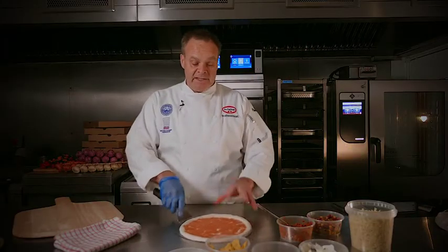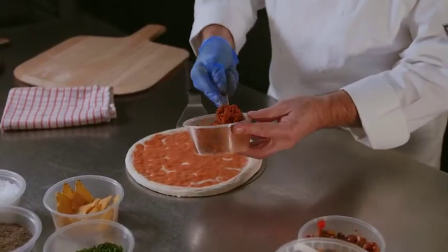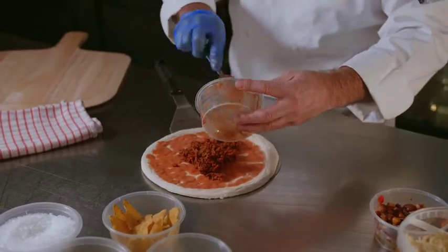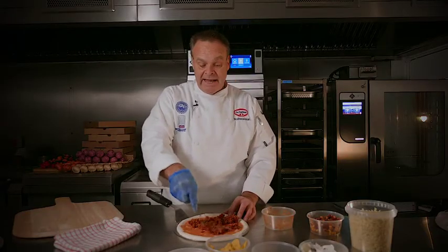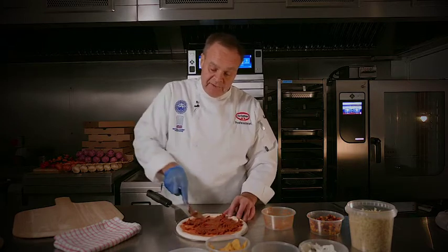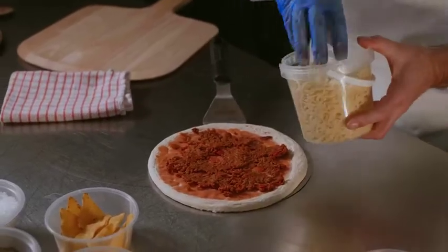Because this base is vegan, we're doing a vegan recipe. We're going to put on a mixture of vegan mince and chili sauce. You can build it exactly how you want — you can change your recipes, load it as high as you want, or use fewer ingredients. We're now going to put some vegan mozzarella on there.